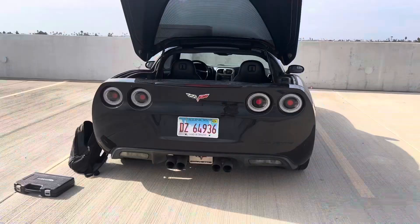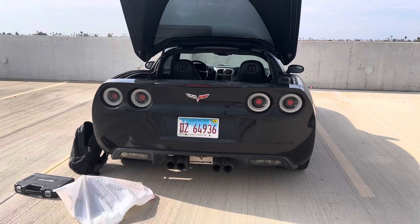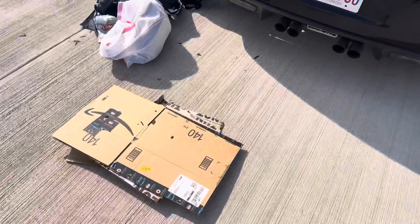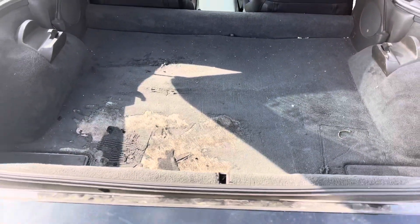Got a bunch of stuff out. This is what it looks like — pretty gross. Going to be removing these things first; they hold the targa top when you're driving with it down, so I'll get to that.